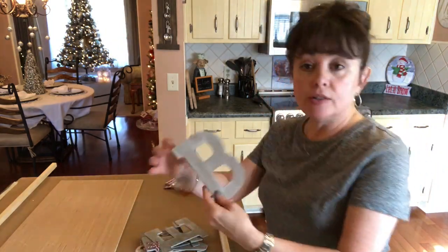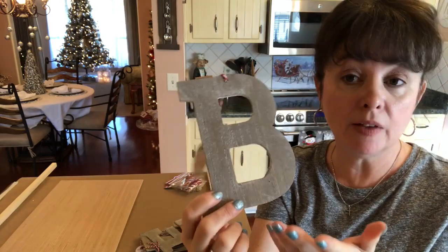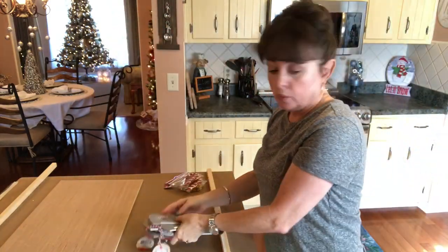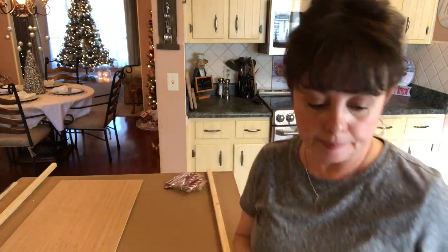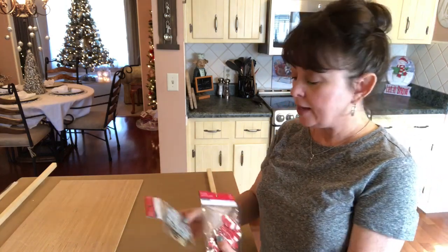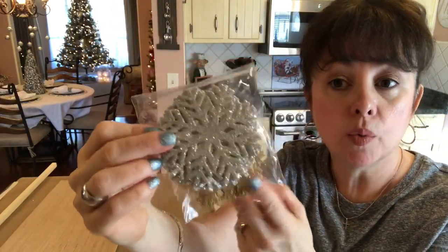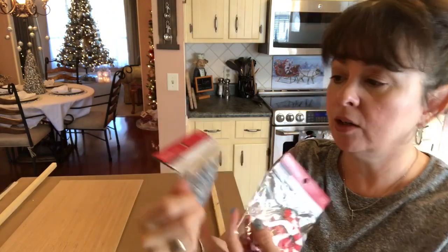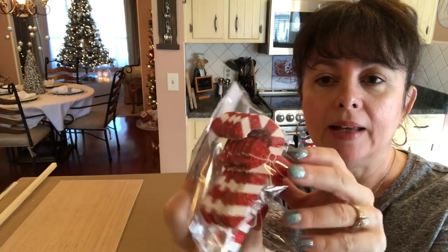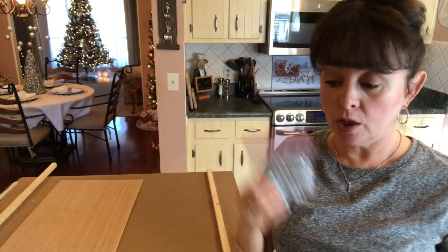You'll need these letters from Target's dollar spot — I just wanted to spell 'believe.' You could spell anything you wanted, and all these letters were a dollar. You'll need enough letters to spell whatever you want. I also found these little snowflakes at Michael's — I'm going to use the silver ones. These were $5 but on sale. And then these little candy canes as well. I'm pretty sure I'm going to use the candy canes and the snowflakes.